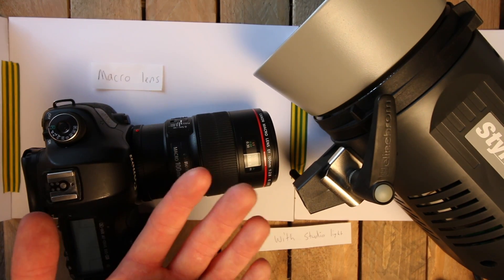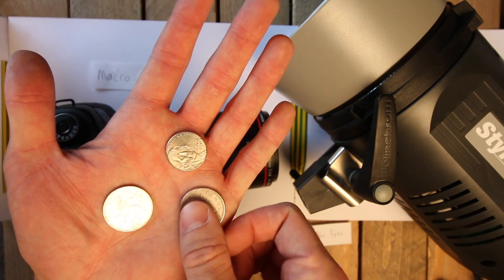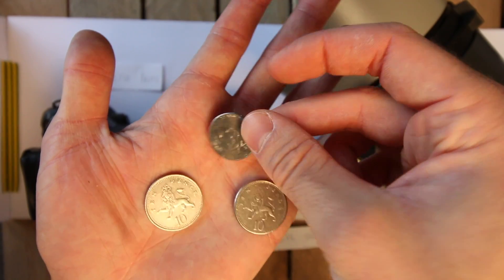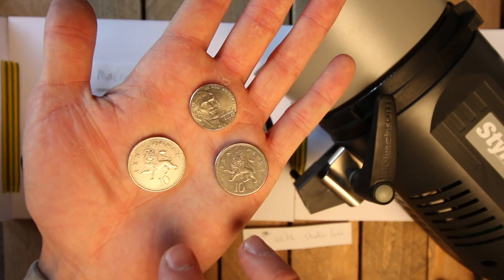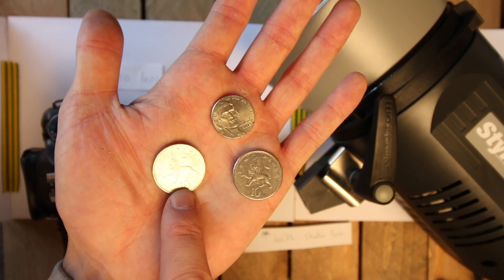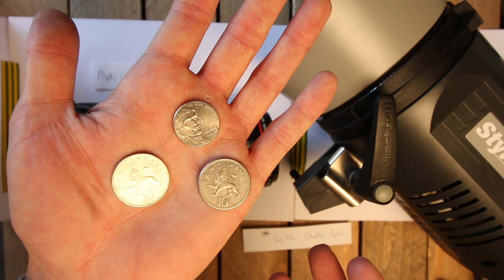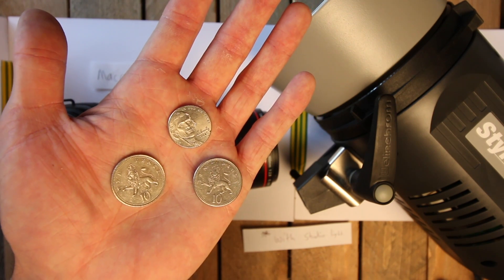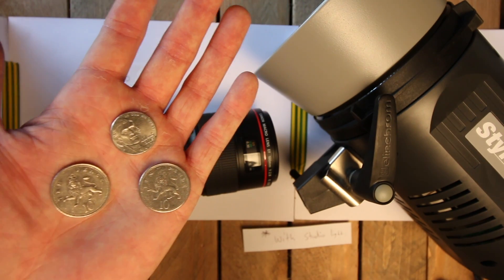I was thinking if we put a couple of these 2p coins side by side — they're about the same size as five cents in America — and stick them on some blue tack, then see how far away you need to be to photograph them, because that makes a big difference with bug photography: the further away you are, the less likely they are to fly away.